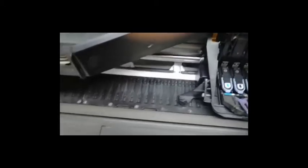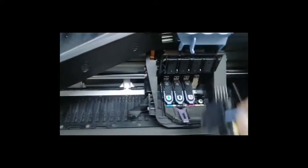They're your print heads. You go like that, go like that and pull it out. That's all that you do. Put it back in.